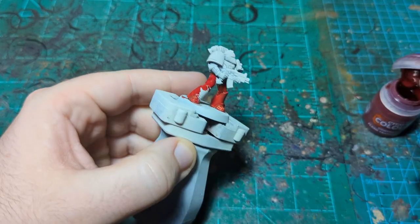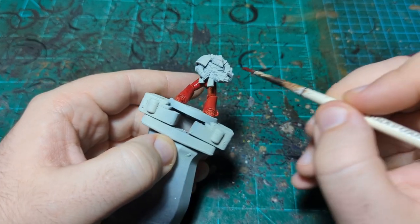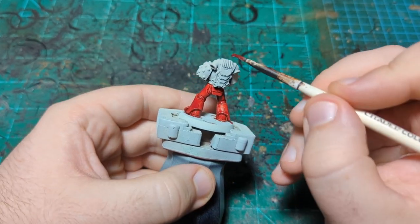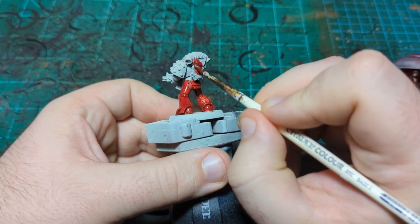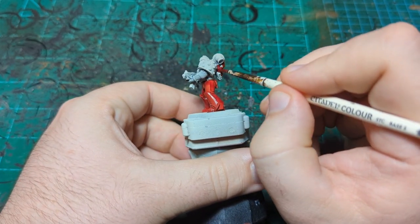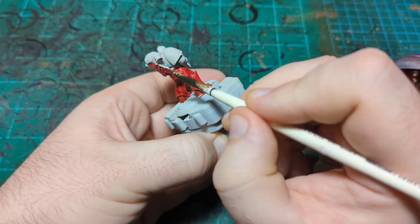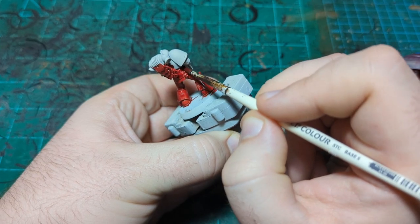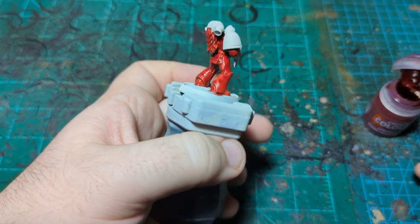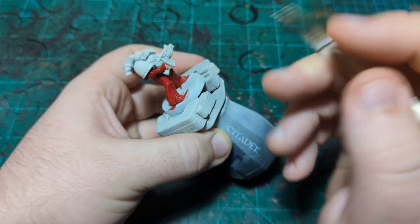I'm just going to coat this guy completely in Flesh Tearers Red, not covering the bolter or the shoulder pads. The middle chest piece I'll probably do black as well. The black would technically cover the red if needed but it'd take a couple of layers, so I'll do my best to avoid the shoulder pads and backpack bits. Once the red is done I'll let it dry completely, then put the purple wash over the top.